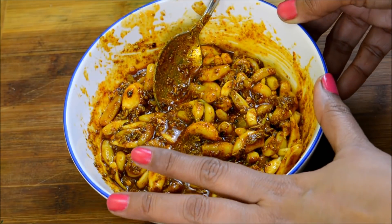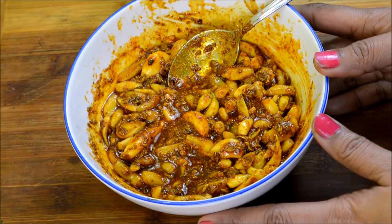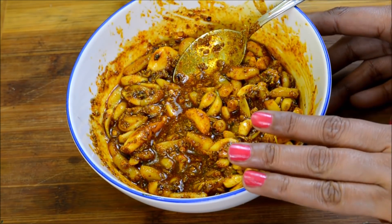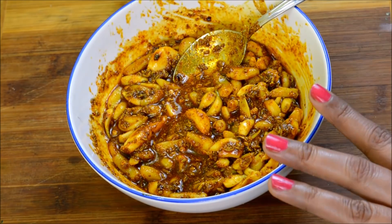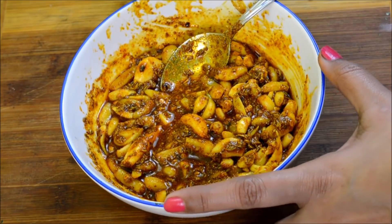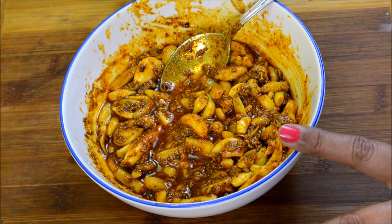Friends, I want to answer some common questions. Many people ask me that when we make the pickle and the salt is not well preserved, what should we do? So if you have too much salt, you can add a little oil to it. You can use the salted pickle in other dishes so it is not wasted. You will easily be able to use it.